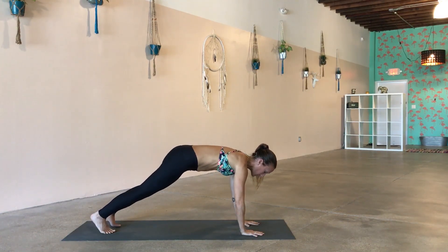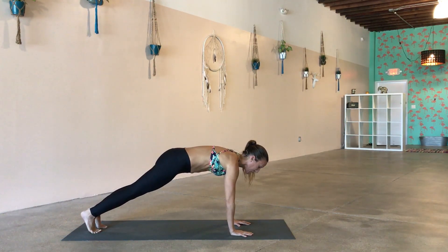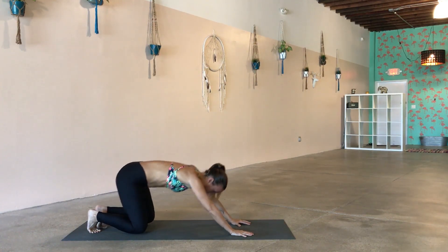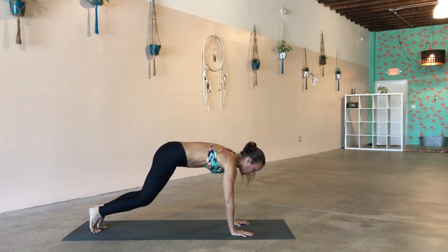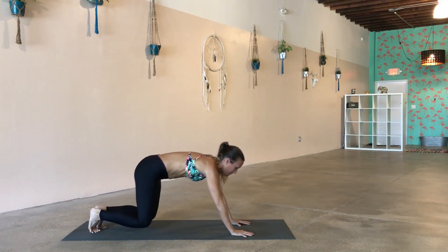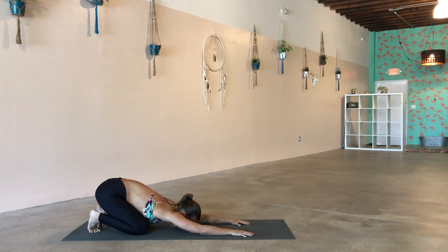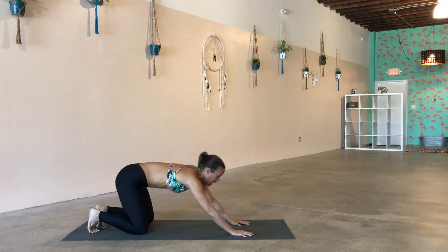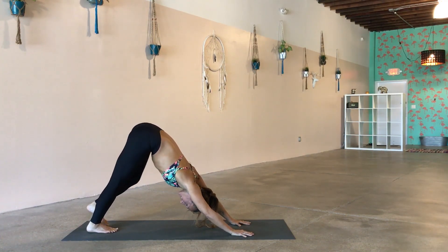Very slowly release that grip, inhale lengthening through your spine, exhale walking it back out into your plank pose. Find a nice strong plank, adjusting your feet as you need to, press the floor away. We're going to roll through a couple more of those little plank push-ups: inhale top of your plank, exhale chaturanga, inhale top of your plank, exhale child's pose. Inhale top of your plank, exhale chaturanga, inhale top of your plank, exhale child's pose. We're going to do three more — inhale top of the plank, exhale chaturanga, inhale top of the plank, exhale child's pose. Inhale top of the plank, exhale down, hug the elbows in, belly strong, inhale up, exhale child's pose. Last one, best one — inhale forward, exhale down, inhale up, exhale to down dog.